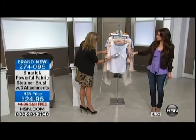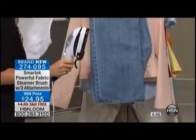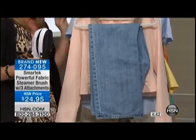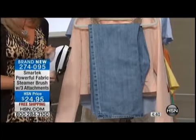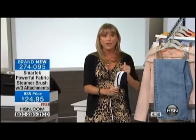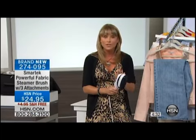Most steamers, the steam just kind of comes out constantly. This steam only comes out when you pull the trigger. When you pull the trigger and push that button, it regenerates instantly — you just have to wait a few seconds for that steam to regenerate. It heats up in 30 seconds.